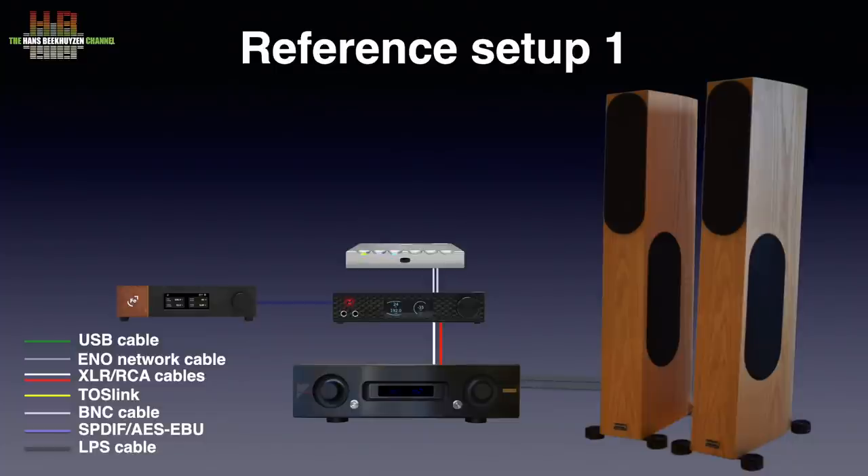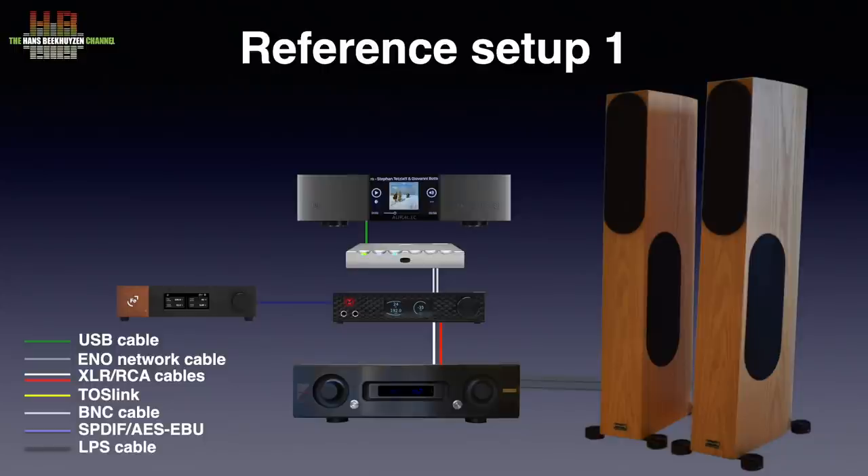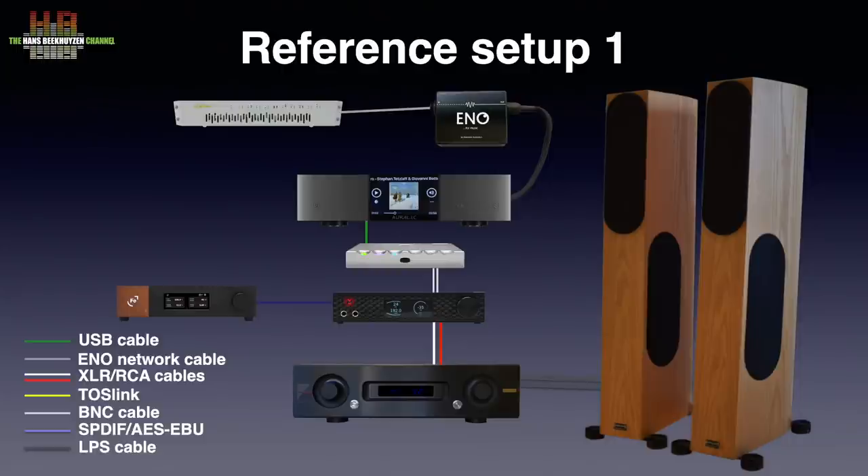The M-Scaler is connected to the MyTech over a Network Acoustics ENO digital BNC cable with a 75 ohm BNC to RCA adapter. The cable had just been burned in and I like it very much — as much as the ENO USB cable 3 from the same manufacturer that connects the Auralic Aries G2 network player to the M-Scaler. The Aries G2 is connected to the SOTM network switch over the ENO streaming system AG that I reviewed earlier.